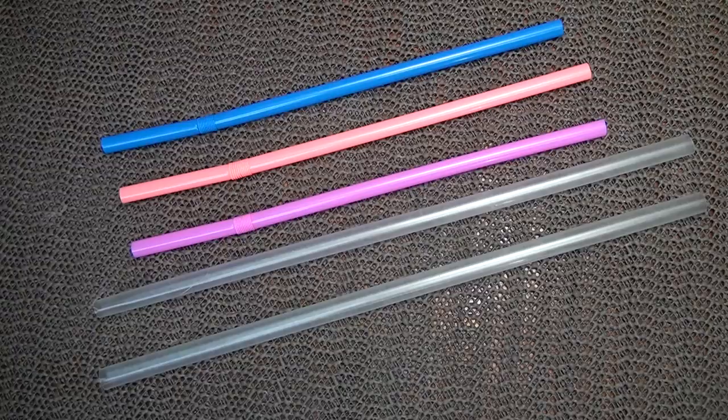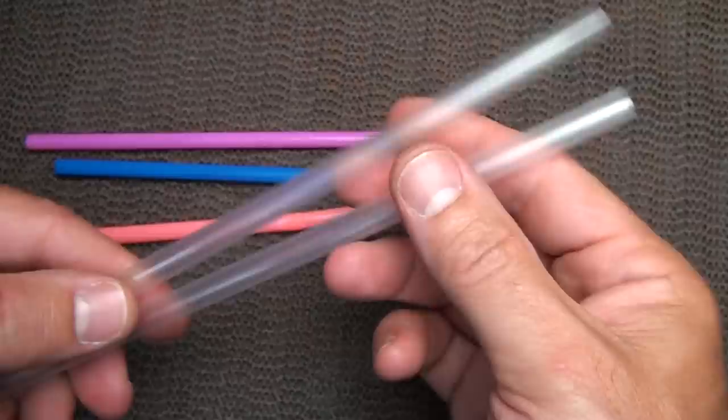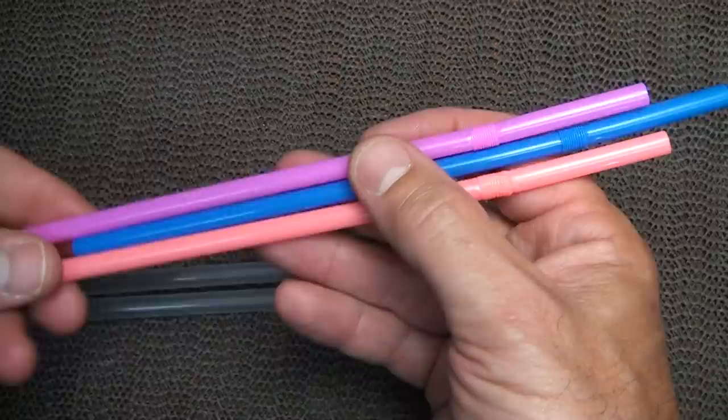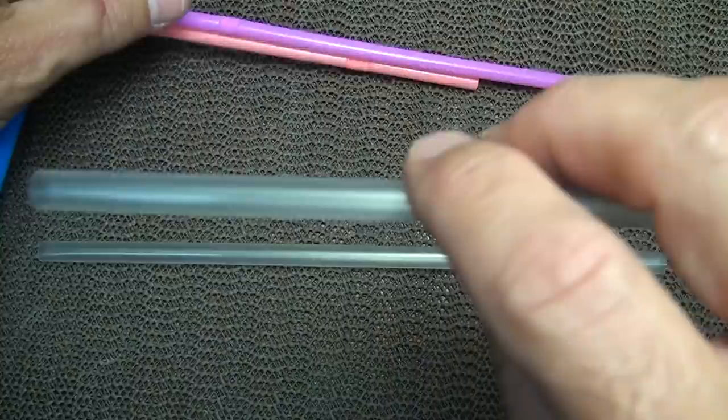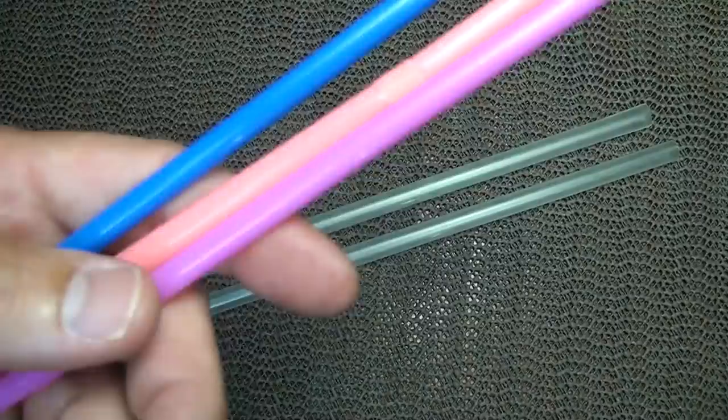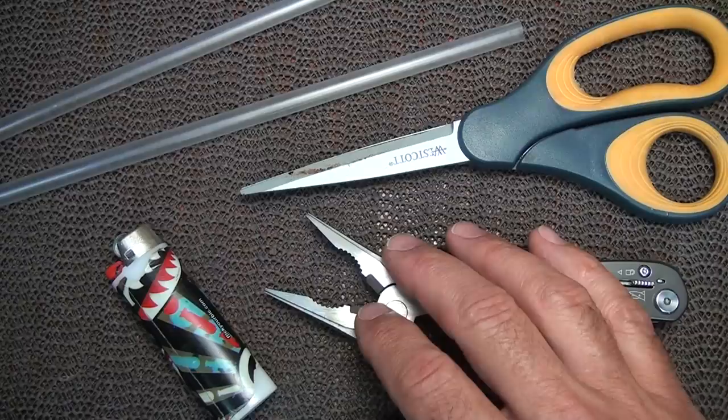Taking a common household drinking straw, we're going to look at different ways that you can use it camping for survival or prepping. I personally like the larger milkshake straws — I got this at a local restaurant. These are your standard straws from Walmart or wherever. The colored ones are smaller; I prefer the clear ones. The three tools you'll need are scissors, a pair of needle nose pliers, and a lighter.